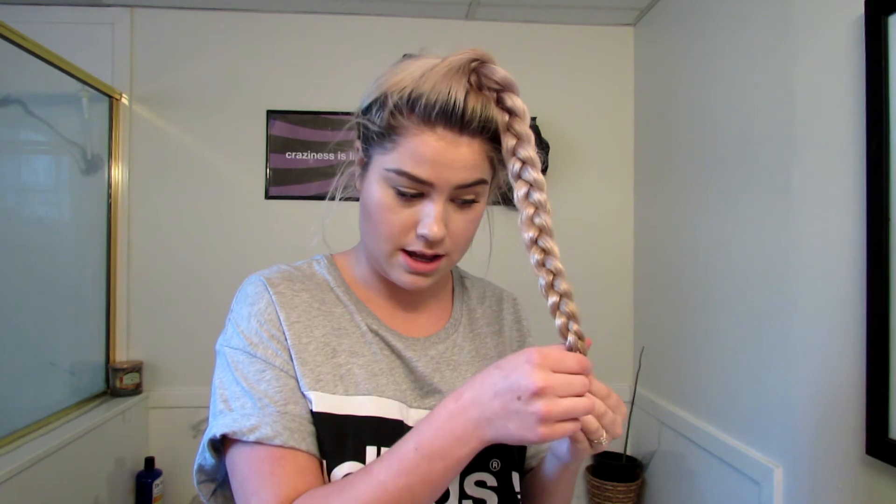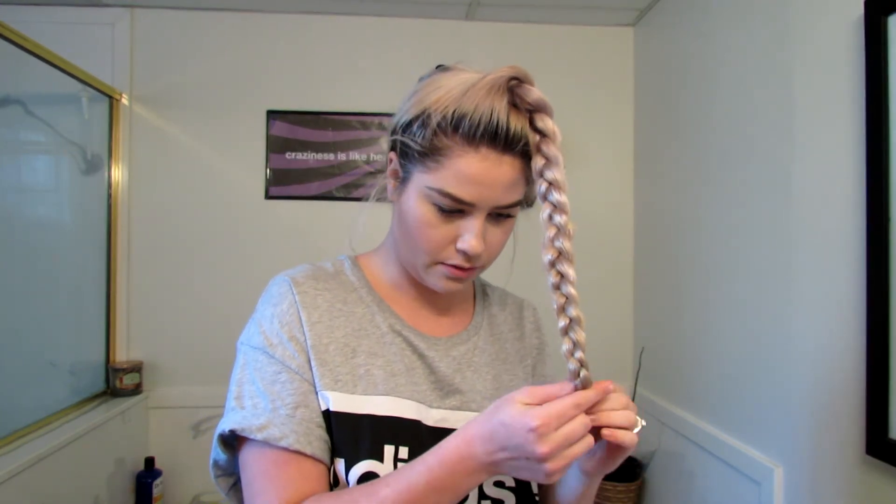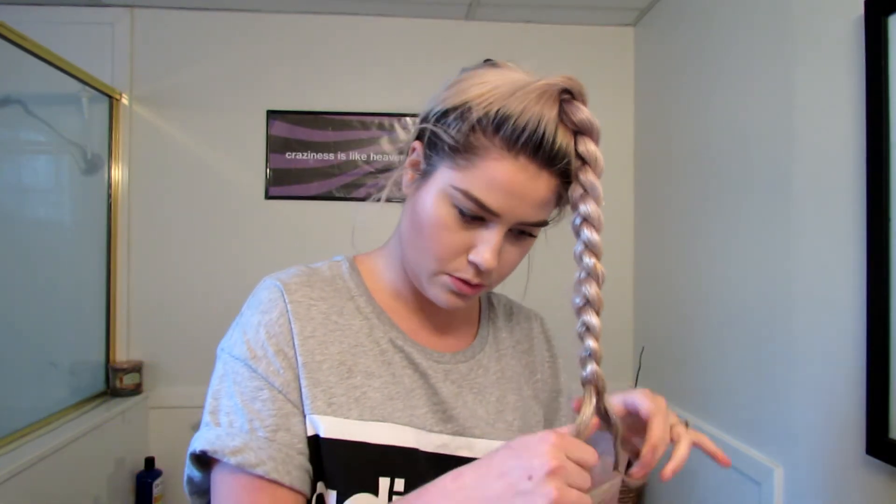It's the next day. I've done my makeup and I've got this crazy braid on top of my head. We're gonna take it out and see how it turns out.